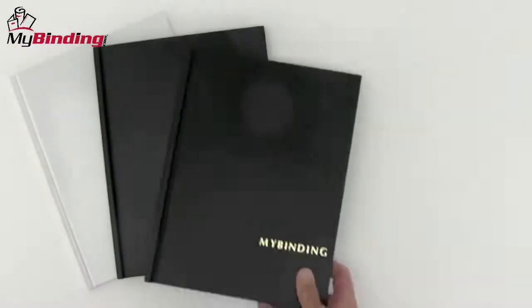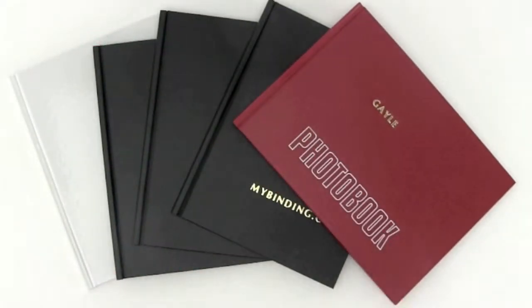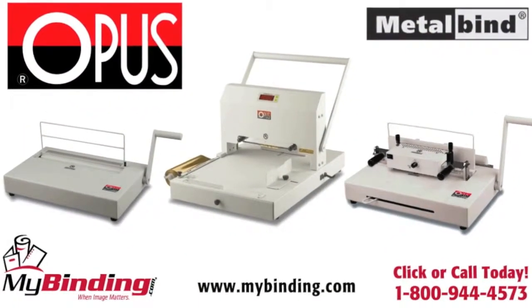The ideas and options are endless with the Atlas 300 image. For more demos, reviews, and how-tos, check out MyBinding.com. If you have any questions, please check out MyBinding.com.